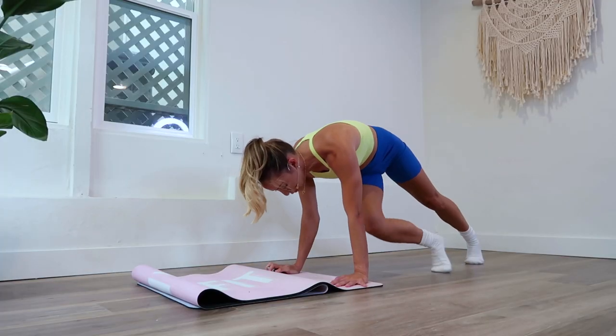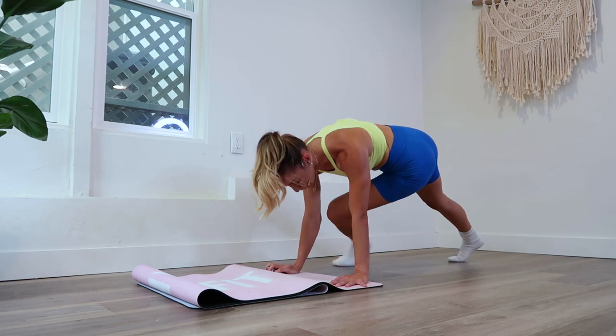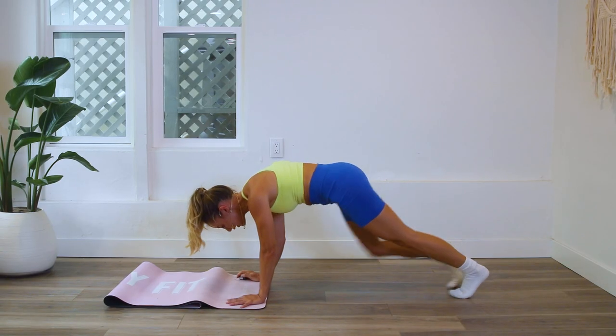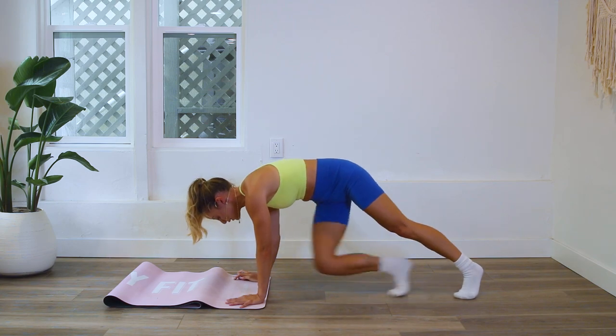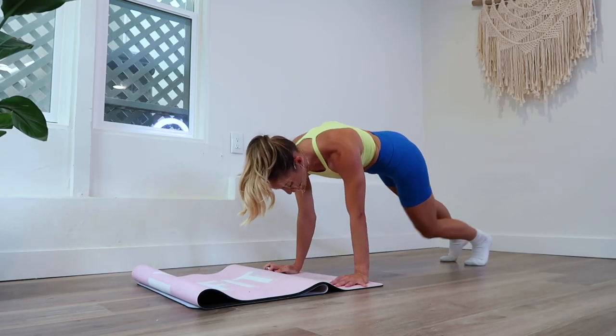I would think, okay, today when I do my plank, I'm going to think of just my shoulders. I'm going to focus on spiraling the biceps forward, triceps back to bring my shoulders into an external rotation. Right and left, right and left.